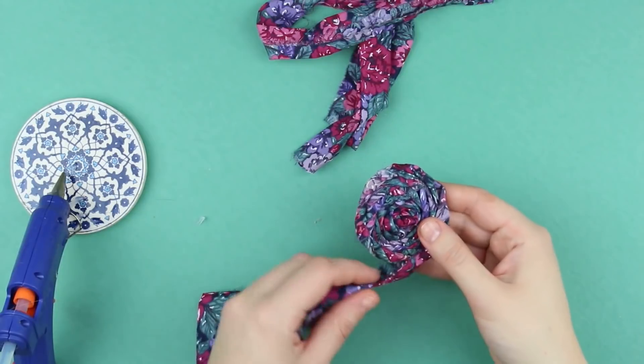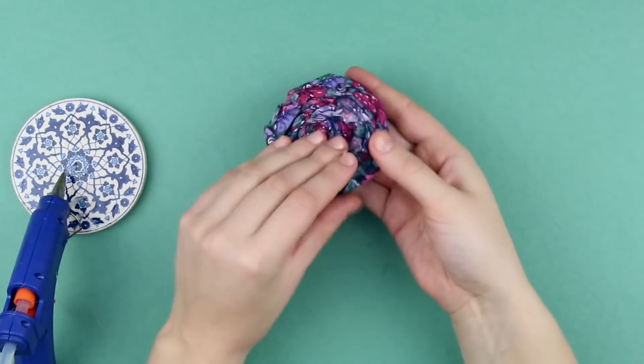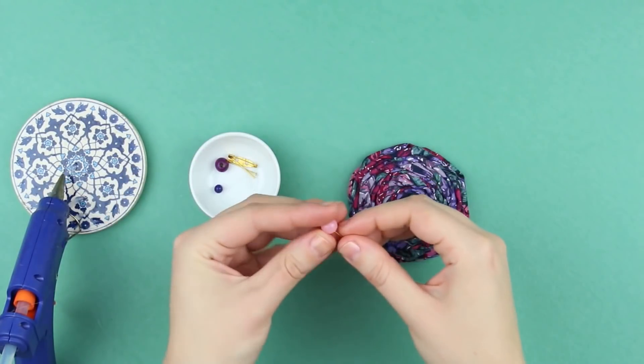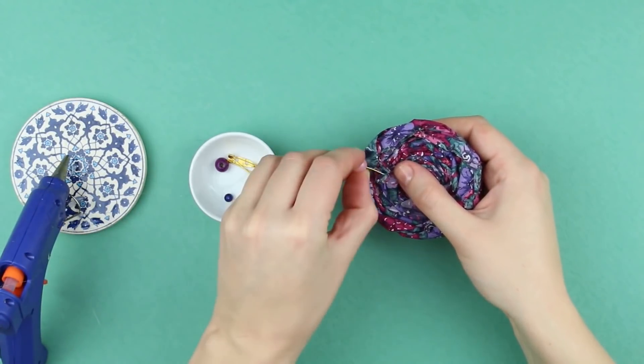Continue enlarging the rows using the last two strips of fabric, doing these in the same way. The base of our rose brooch is ready. Decorate it with beads. Take a decorative nail and twist it through a bead. Glue it to the back side of the brooch so that the bead can be seen from the front side.